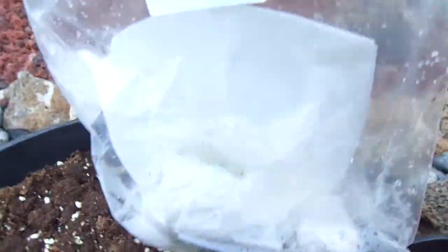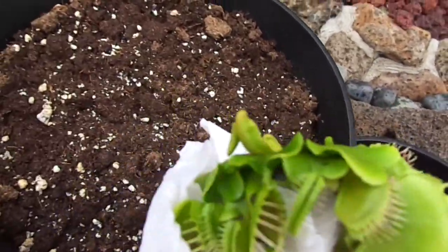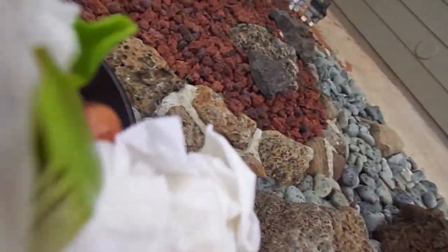I just got my SD Kronos from flytraps. Let's see what it looks like. Wow, it's actually bigger than I expected. Let me get it out of this wrapping first.